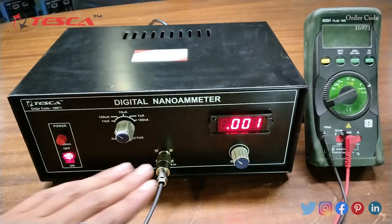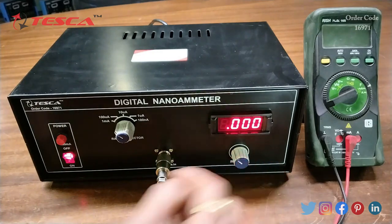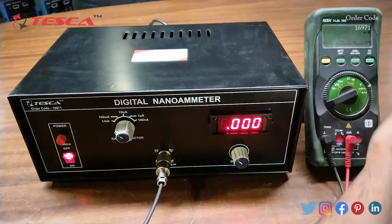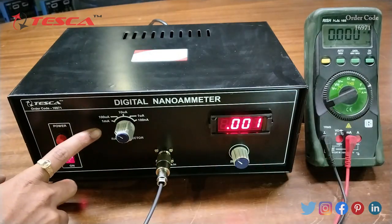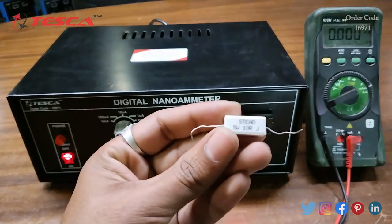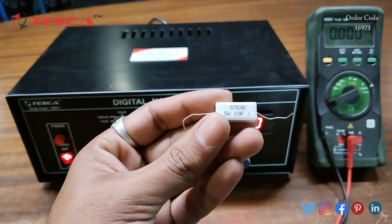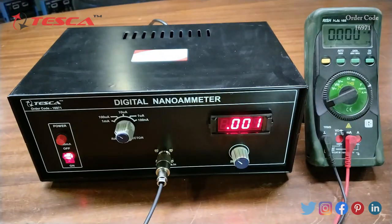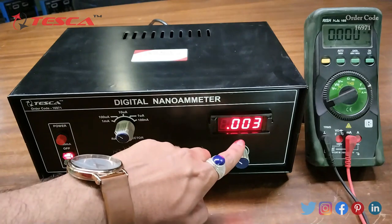Now we will use the multimeter, kept at the milliampere range to match our selection. We will connect a resistance of 10 ohm, 5 watt so that we can measure the milliampere current flowing through it. Let's connect it with the kit and the multimeter.